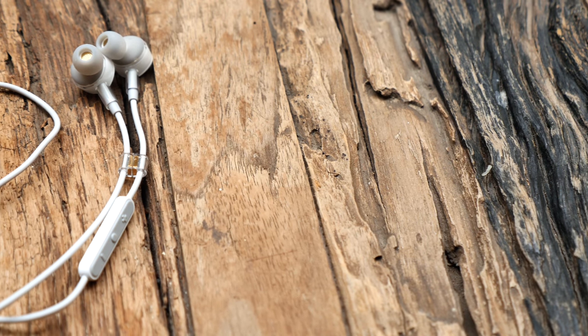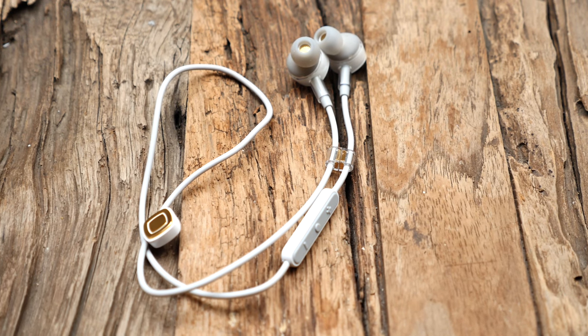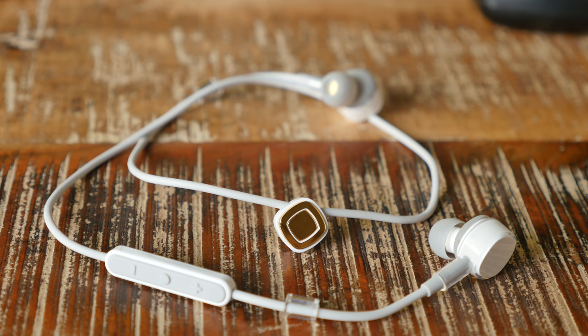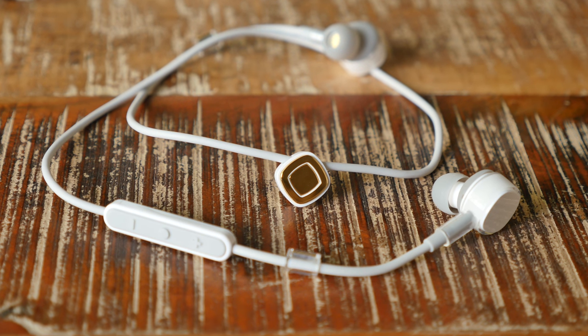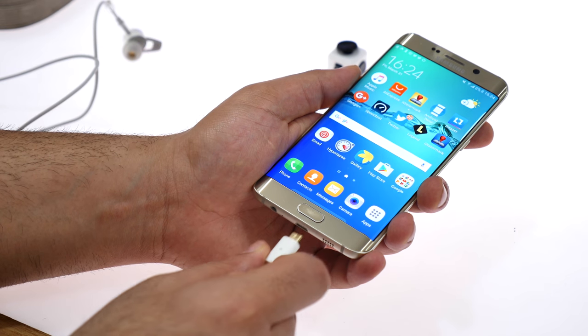One of the most interesting things about the Pugs is the use of magnets. They have something called the Squircle — a magnetic connector like a MagSafe connector on an iMac. It allows you to snap on the charging cable, and then the other end of the charging cable goes into your phone.